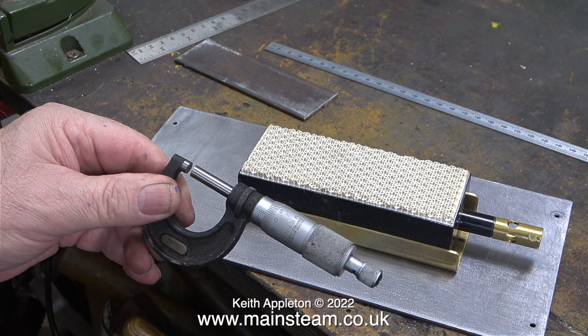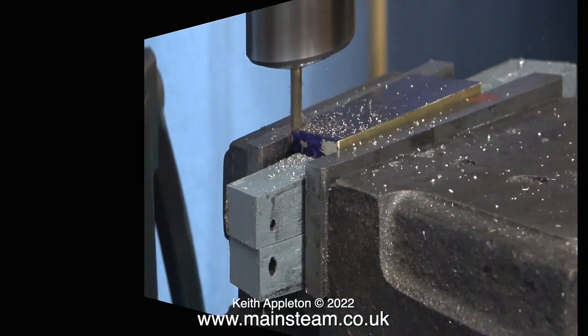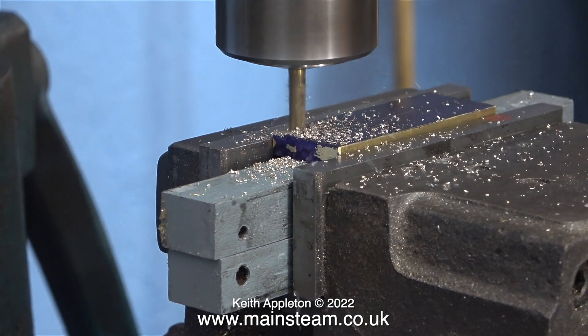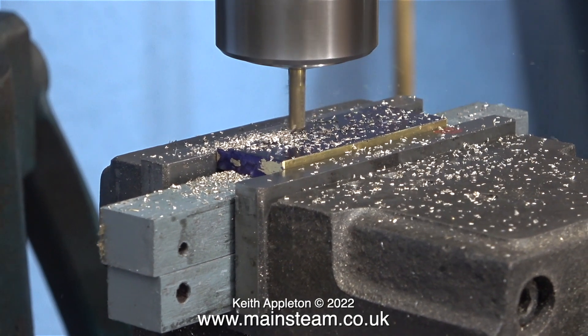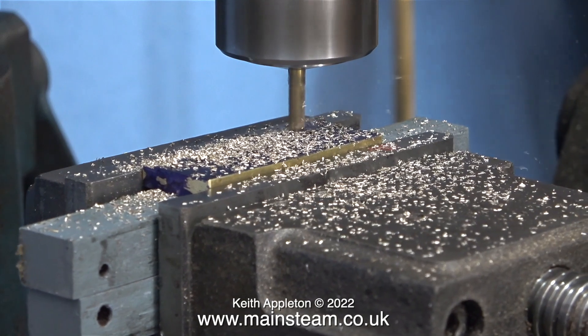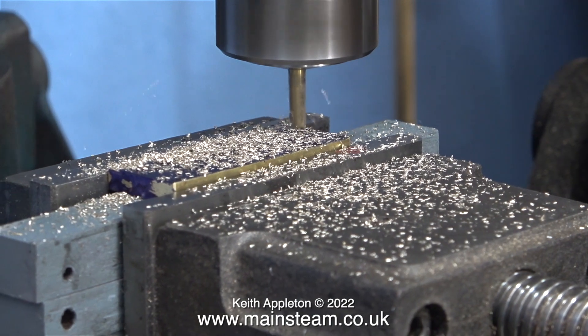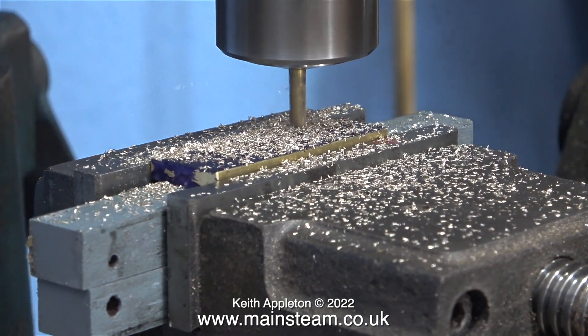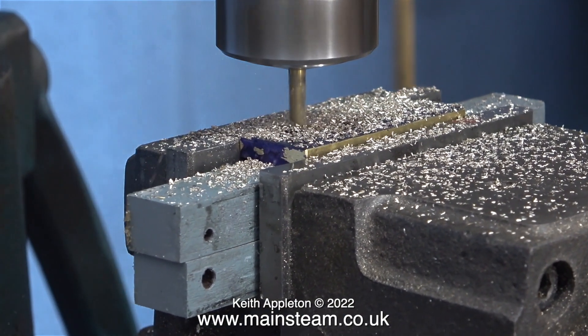I'm actually using a metric micrometer because this steel is three millimeters thick, and in the previous clip I cut a piece of sheet metal which is also three millimeters thick into a handy length to use as a gauge. You may be wondering why I'm using such a small milling cutter. The answer is it was already in the machine, and if I changed it for a larger one then all I would be showing is one or two passes. By using a smaller cutter it takes slightly longer, which allows me to explain what I'm doing as I do it.